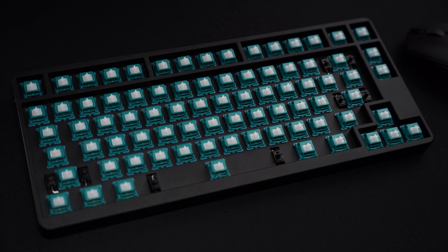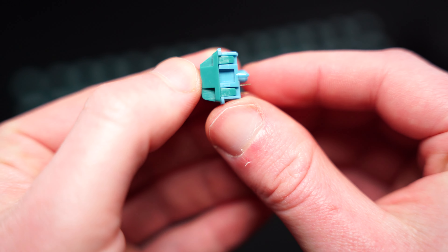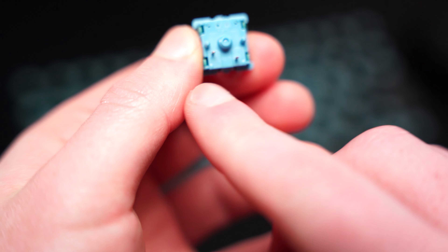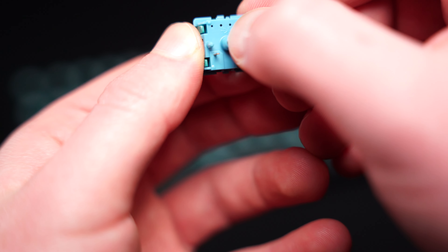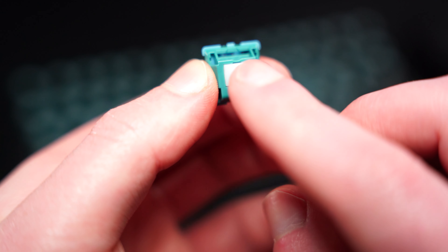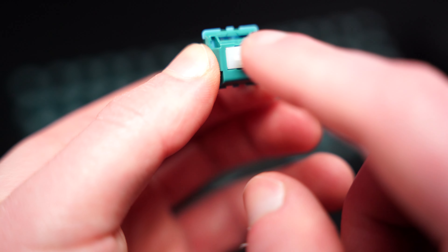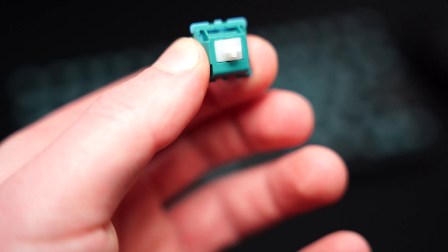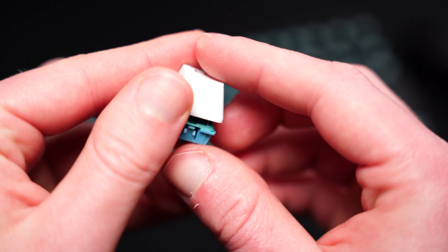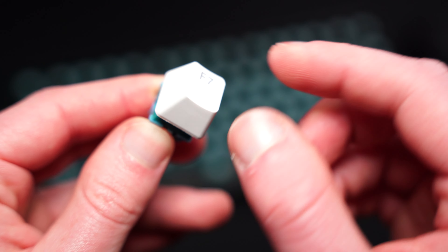Let me give you a closer view of the switch. That's the front, this is the side, and then finally the back. So these are the two metal pins right here. It's also got three additional plastic ones, and that just helps hold it into the circuit board as it's a hot-swappable design. Here's what the switch with one keycap on top looks like — and that is the travel distance right there. It's four millimeters if I remember correctly.